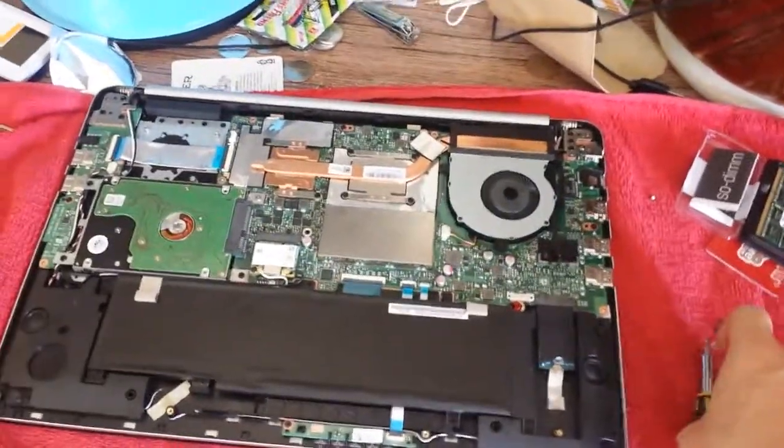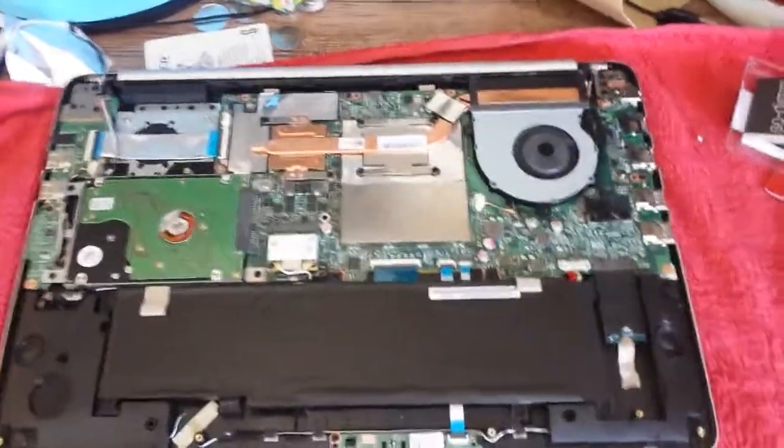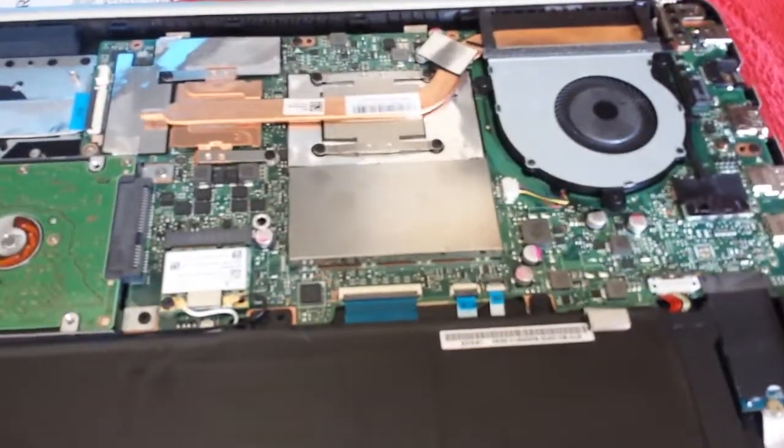Right, so here's how to replace the RAM. Sorry if the screen's a bit shaky, that's just my hands.